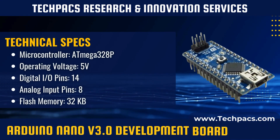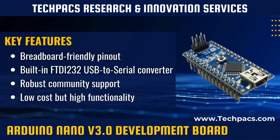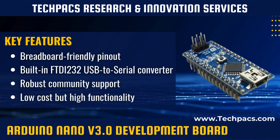The Arduino Nano version 3.0 operates on a smaller scale but essentially follows the same principles as its larger counterparts in the Arduino family. Utilizing the ATmega328P microcontroller, it executes programs loaded onto it through the Arduino IDE.